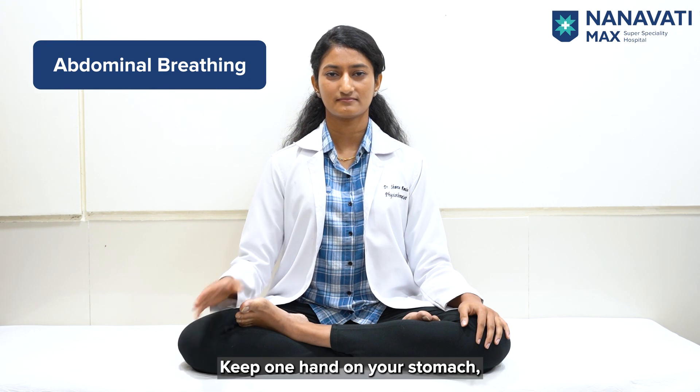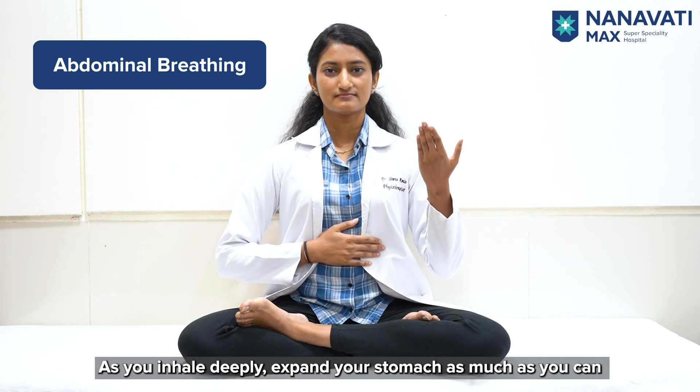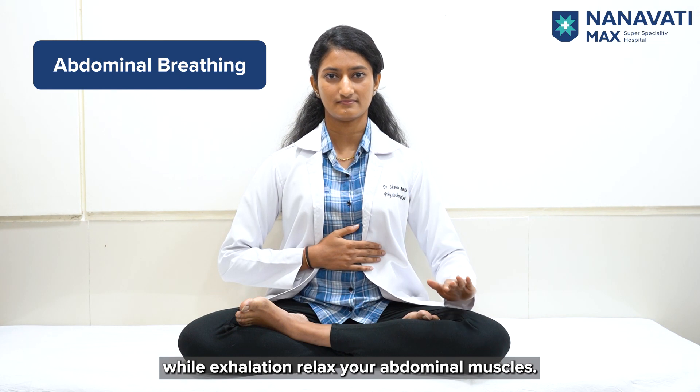Second is Abdominal Breathing. Keep one hand on your stomach, shoulders relaxed. As you inhale deeply, expand your stomach as much as you can; while exhaling, relax your abdominal muscles.